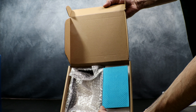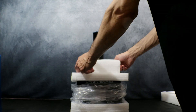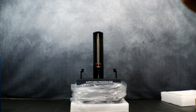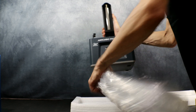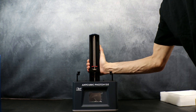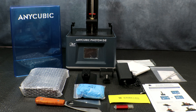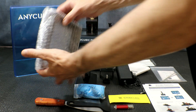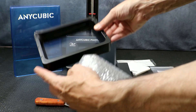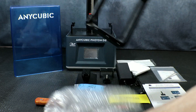Next up we have our bed and vat. Here we have everything laid on the table: the blue UV cover and the actual printer itself. The resin vat is the same size and vat as used in the Mono 4K, so there are vats and FEPs available on the market right away.